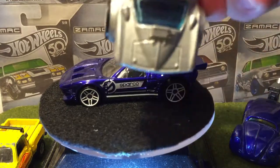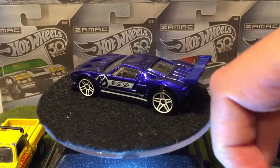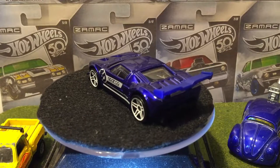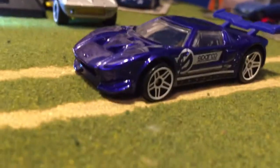The Corvette doesn't have any spoiler, but the rest of the cars have metal spoilers. The Ford GT is one of my brother's favorite cars.